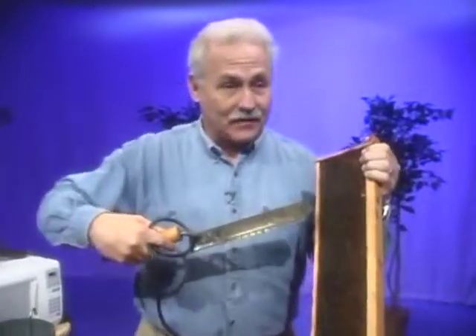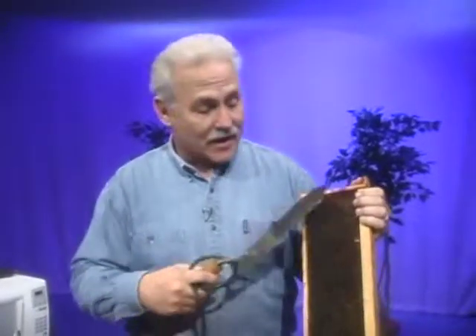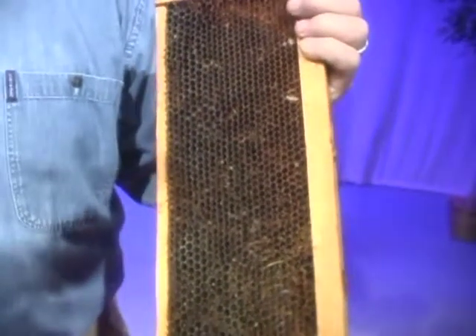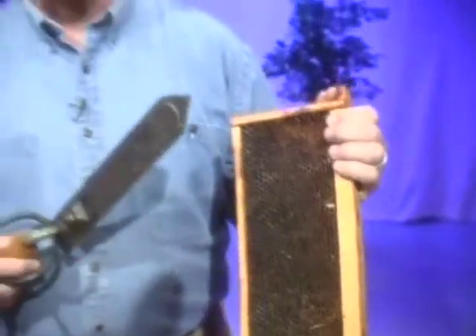They put the honey in the little cells and wait for it to cure, which means it evaporates until it's a certain thickness. When it's just perfect, they seal it with little caps that go over the top of these little holes, and it's sealed forever until the beekeeper comes along. In order to get it out, he's going to have to cut the caps off.